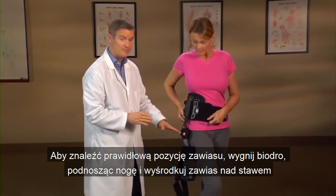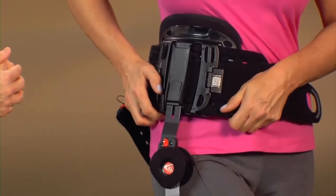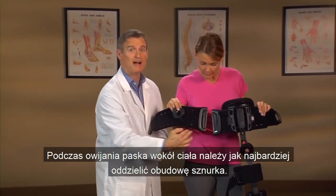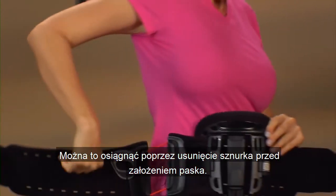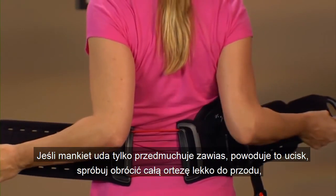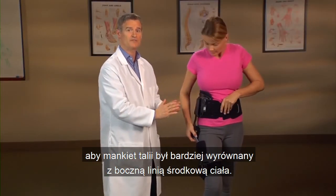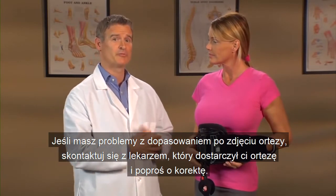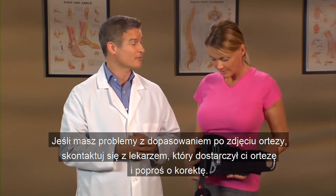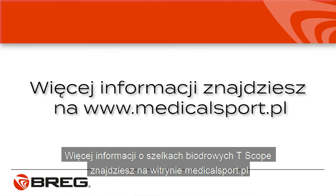To find the correct position for the hinge, flex your hip by raising the leg and center the hinge over the joint where the leg and hip pivot. Make sure to separate the lacer housing as much as possible when wrapping the belt around the body to ensure enough compression when the lacer pull is engaged. This can be achieved by removing the lacer pull before applying the belt. If the thigh cuff just below the hinge is causing any pressure, try to rotate the entire brace slightly forward so the waist cuff is more aligned with the lateral midline of the body. If you have fitting problems after you remove the brace, contact the healthcare professional who provided you with the brace and request an adjustment. If you have general questions about your T-Scope hip brace, call Bregg Customer Care at 800-897-2734. You'll find more information about T-Scope hip braces at Bregg.com.